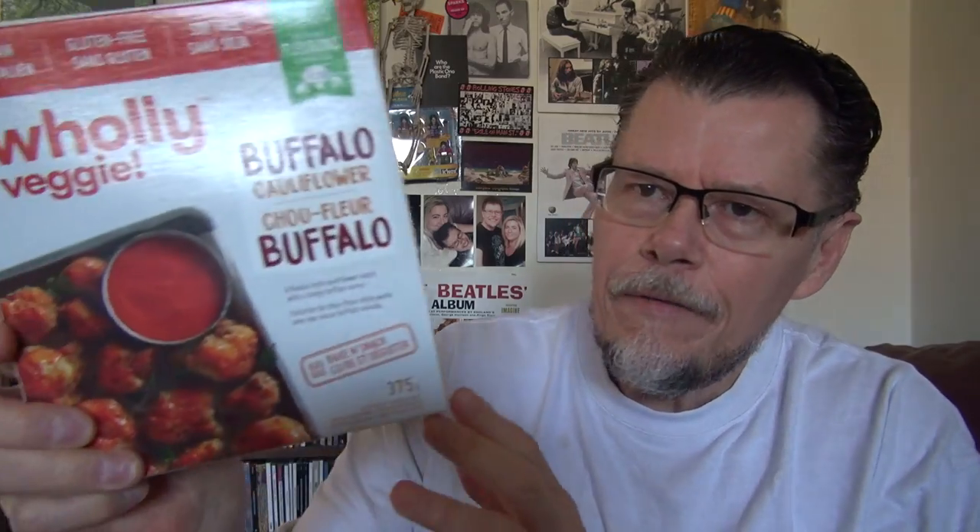And the other thing is Holy Veggie Buffalo Cauliflower — a panko-style cauliflower snack with a tangy buffalo sauce. Cauliflower is one awesome veggie. That's what you think — I prefer broccoli.